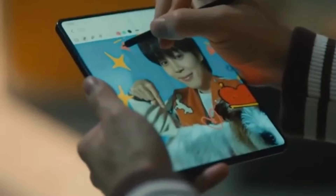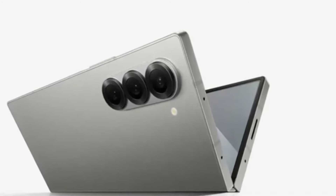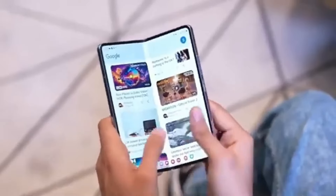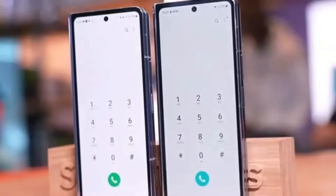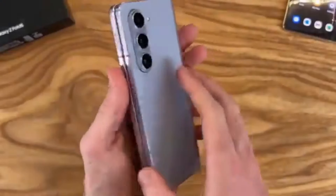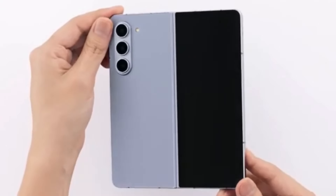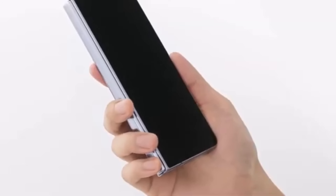However, here's the catch — the Ultra isn't expected to get a global release. But don't worry, it seems this powerhouse of a device won't be restricted to just Samsung's home country, South Korea. According to Android Headlines, the Galaxy Z Fold 6 Ultra could also be launching in China. This is particularly interesting because the rumored Galaxy Z Fold 6 Slim — with its slimmer body, bigger displays, and larger battery — might actually be the Chinese variant of the Fold 6 Ultra.